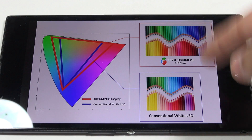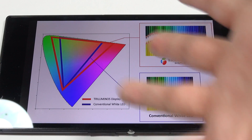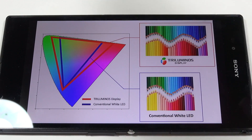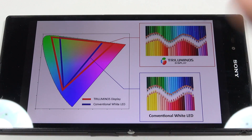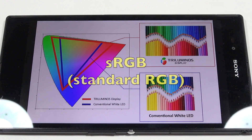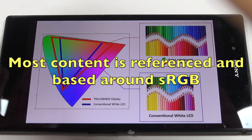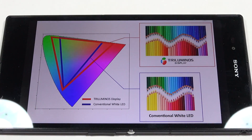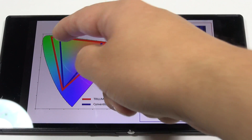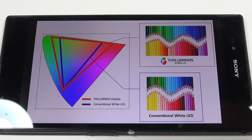A wider gamut LCD is going to have more colors. They don't have any definitions or scale on their diagram — it just has these triangles. I'm assuming the blue triangle represents the sRGB gamut, since conventional white LED gamuts are usually sRGB. Now, sRGB is everywhere — it's the range of colors the internet can show, the range your Android phone can show, the range shown on Windows. Your eyes can see so much more than what's inside that smaller sRGB triangle, so a screen that shows a broader range is going to look more impressive.